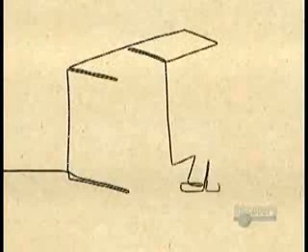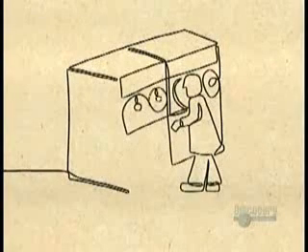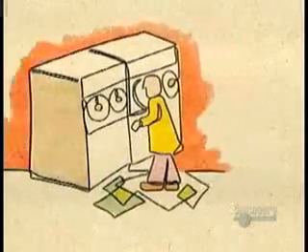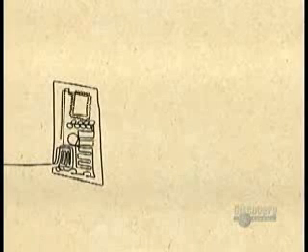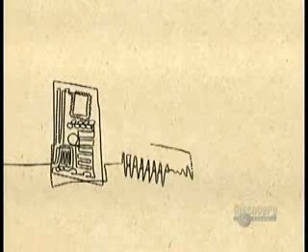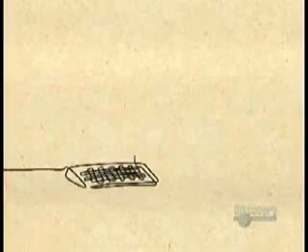Scientists built the first computer in 1937, but it could only do algebra. The first general-purpose computer in 1946 was the size of 20 refrigerators. During the 1950s, transistors replaced bulky vacuum tubes, then integrated circuits replaced transistors. But the biggest breakthrough came in 1971 with the microprocessor — all the components on one minuscule chip.